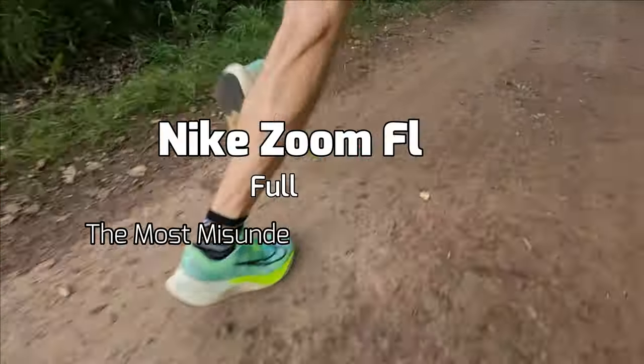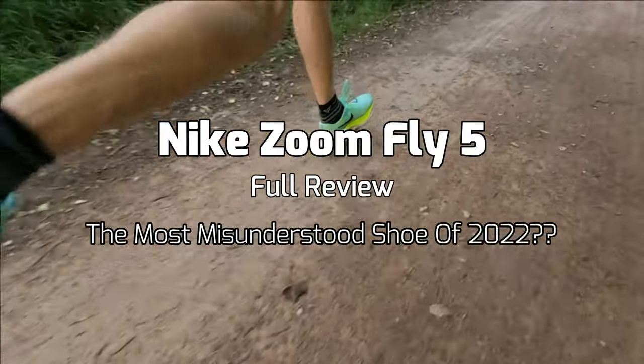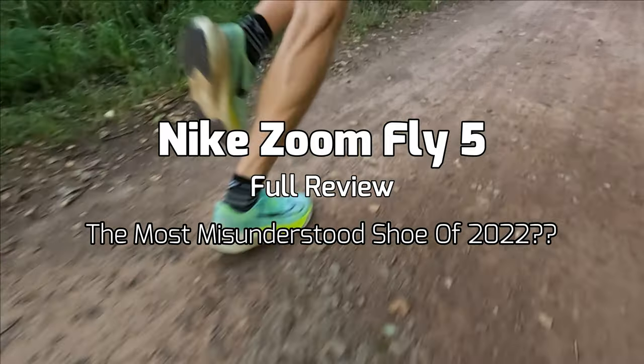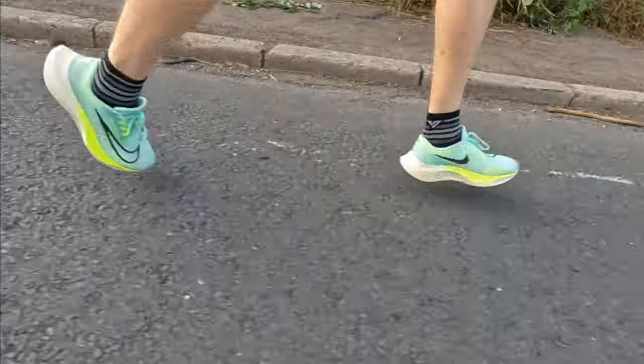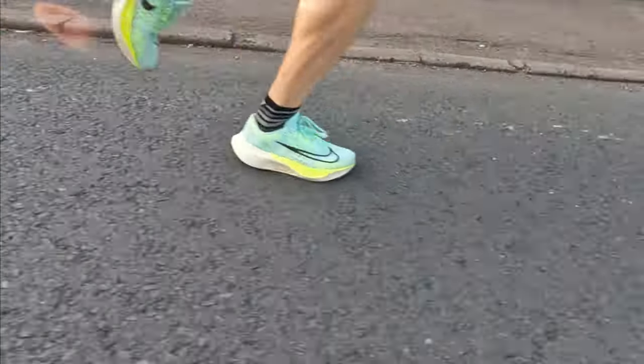What is up guys, Andy Forrest, Zimrunner here and welcome back to another video. Today we're talking all about the Nike Zoom Fly 5 and is this the most misunderstood shoe of 2022? Having now completed all my testing in the Zoom Fly 5, I want to share with you why I think this shoe is possibly the most misunderstood shoe of 2022.